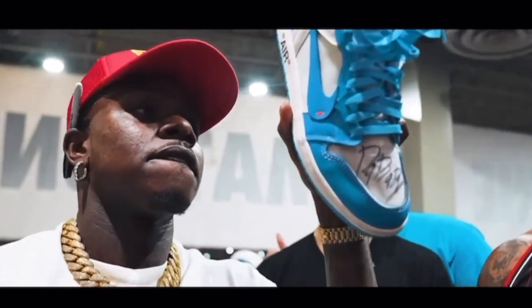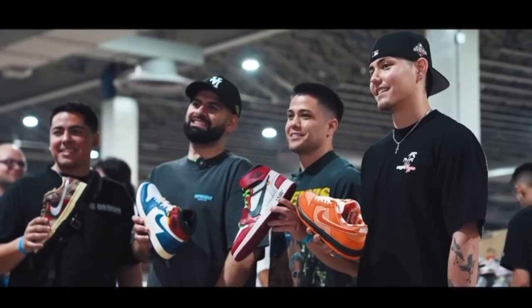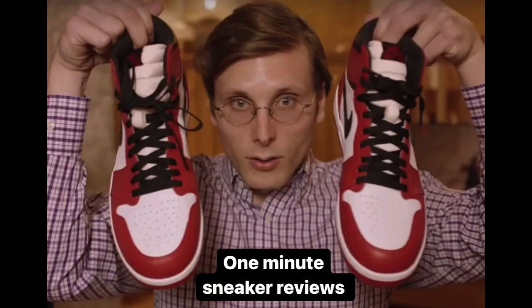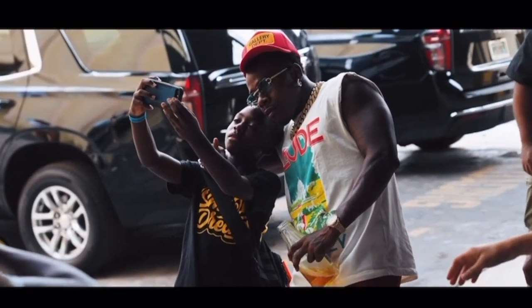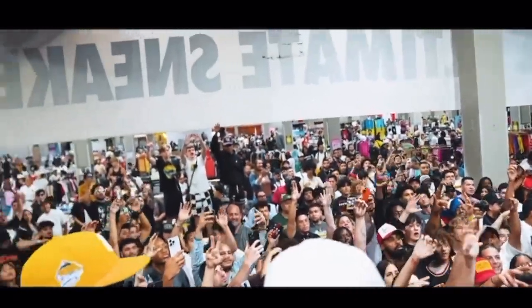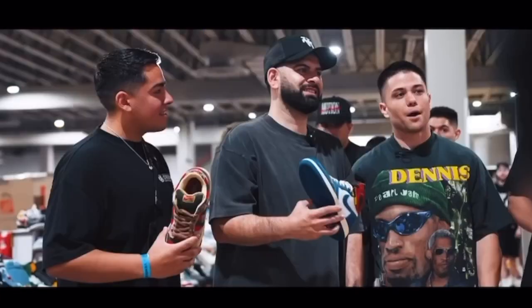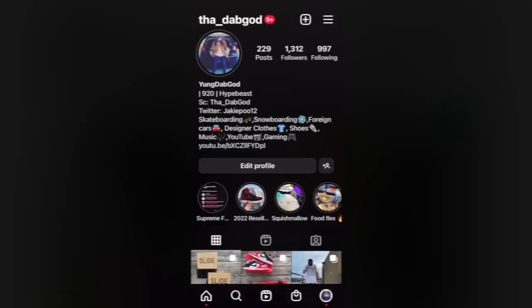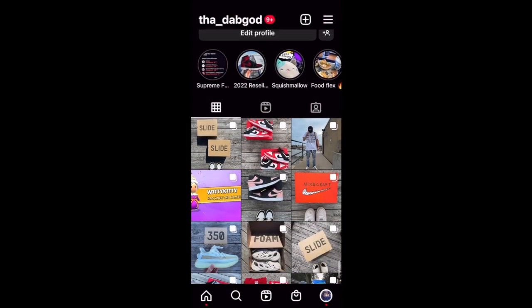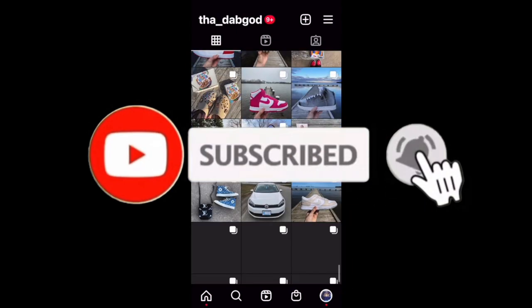Welcome back to the channel. I hope everybody watching is having a great day. Today we're back with another episode of One Minute Sneaker Reviews, where I give you a quick review of a shoe that I picked up in under one minute. I'll put a link to my last episode up on the screen right here if you want to check it out. Make sure you also check out my Instagram if you want to see any of my shoe posts before anybody else does. And don't forget to hit that subscribe button down below. Alright, let's go.